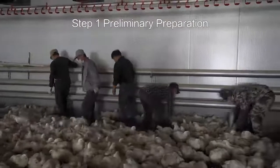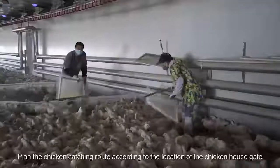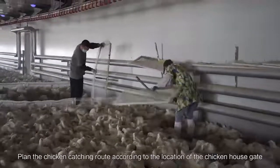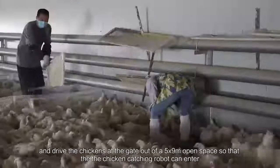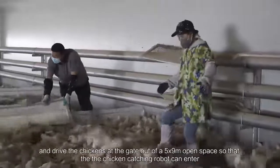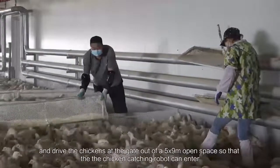Step 1: Preliminary Preparation. Plan the chicken catching route according to the location of the chicken house gate, and drive the chickens at the gate out of a 5x9 meter open space so that the chicken catching robot can enter.